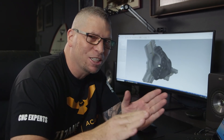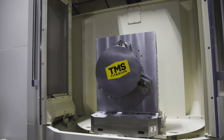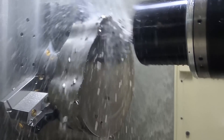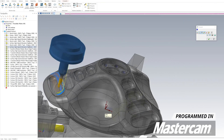Hey, what's up everybody, this is Titans of CNC and the journey continues. We've taken a 150-pound beast of a piece of 6L4V titanium and we're going through the entire process of machining the raw stock to a finished part to print.